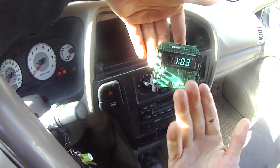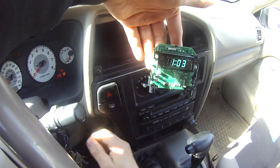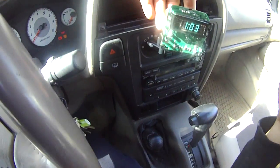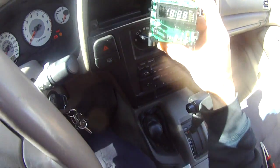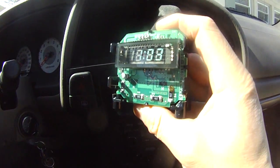I just turned on the thing and there you go. It's 103. I can't believe it. It's working, so I'm just going to put everything back and voila, it's working.